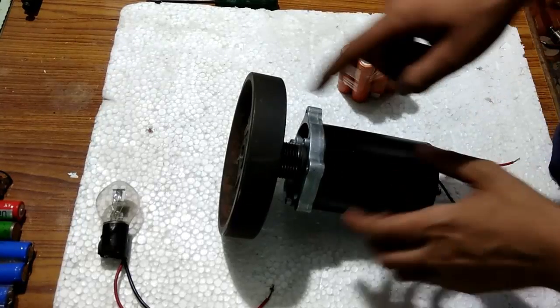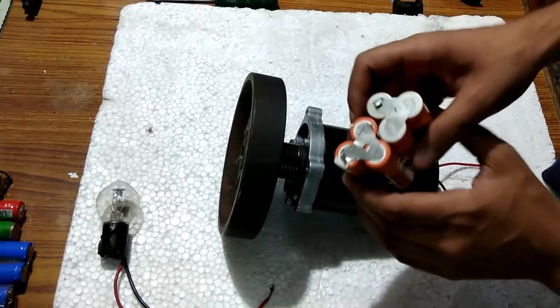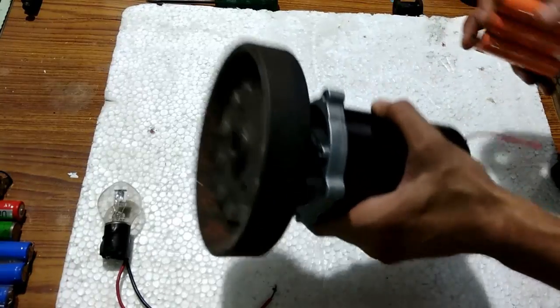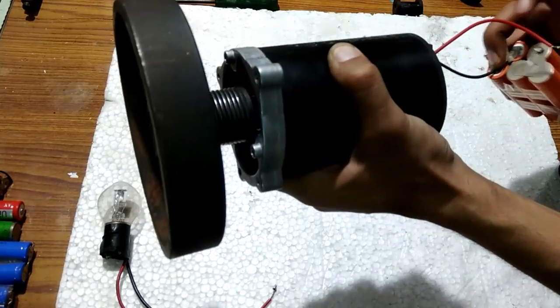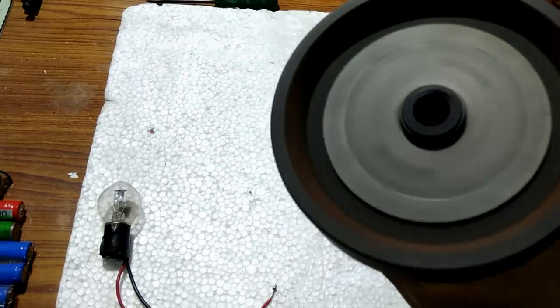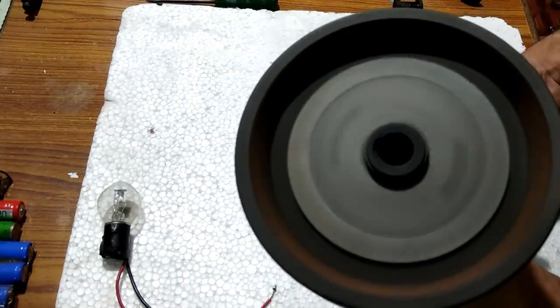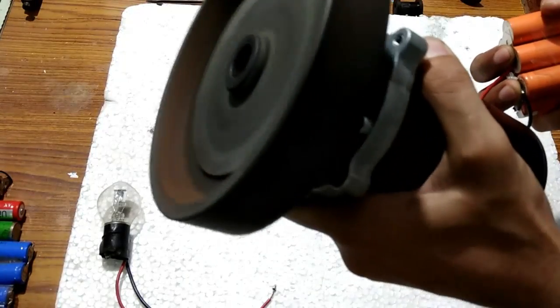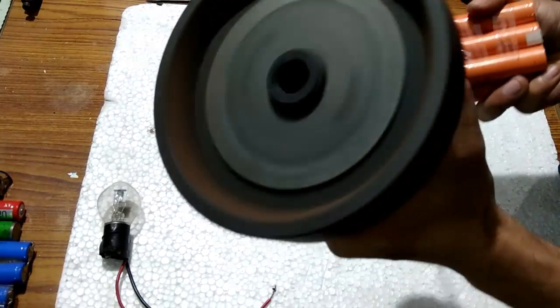I have connected this motor to this 2 kg flywheel and I am going to use this battery to operate it. It is really heavy. You can see that it has started and it is working perfectly. The flywheel is a bit loose to the generator, but it is working pretty good.